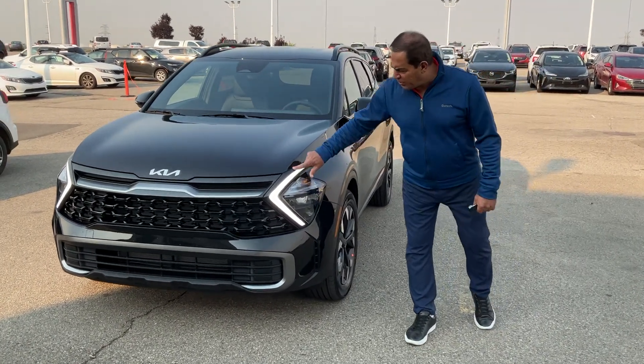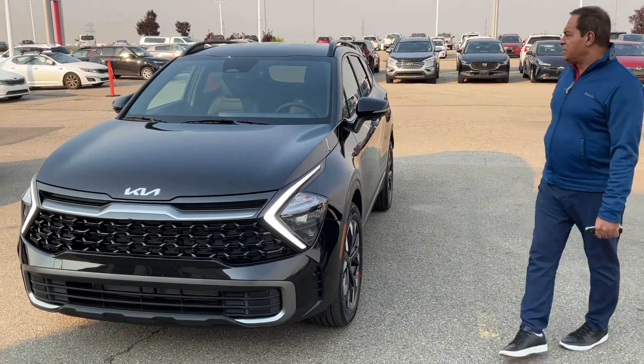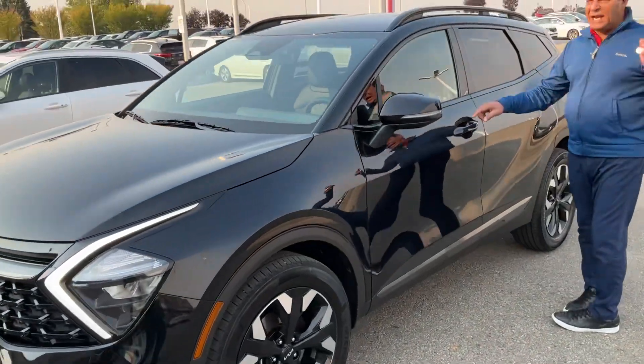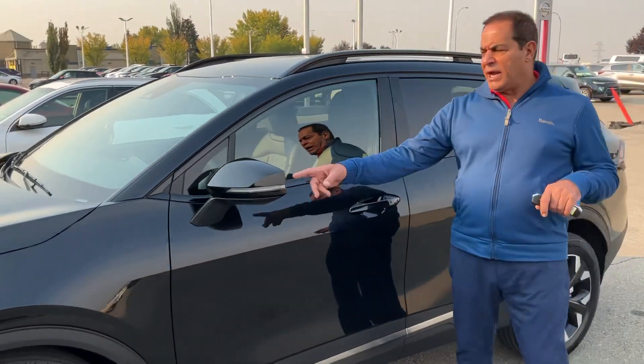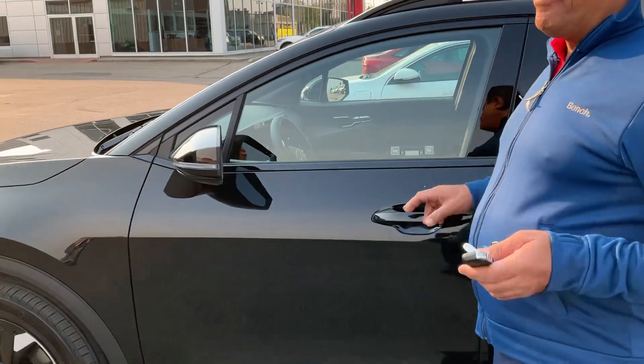If you take a look here, you get the LED lights — it's all a new redesign. You're going to take a walk around it here. You get from the X-Line the TLS entry as well, the blind spot monitor, and the remote starter from the factory as well.